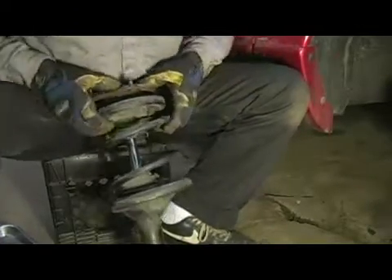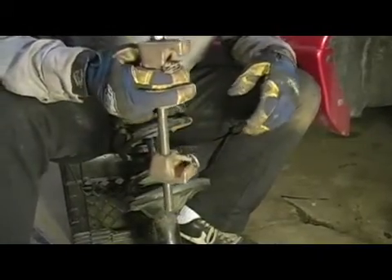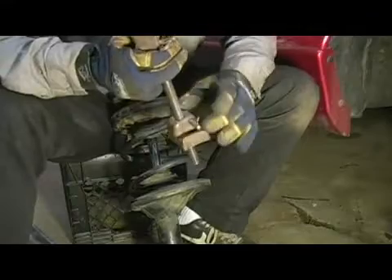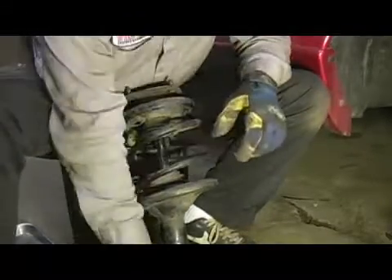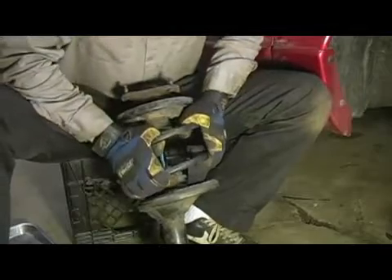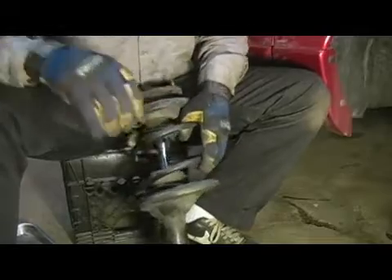What we're going to do is use our spring compressors. They have grooves and locking tabs that hook onto the coil spring. That's going to compress the spring and hold the tension for us while we remove the nut and change the strut.